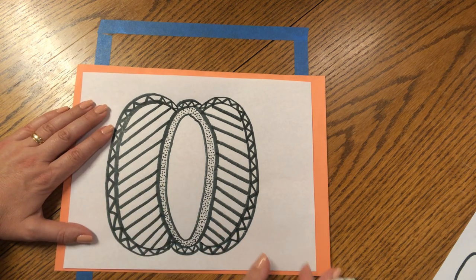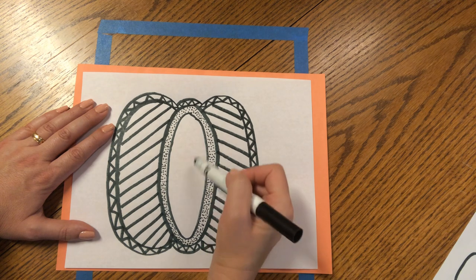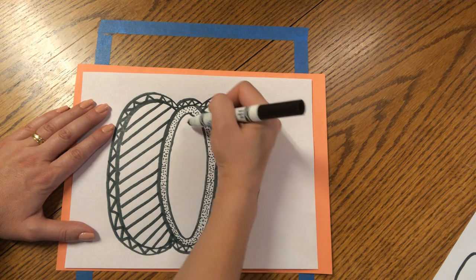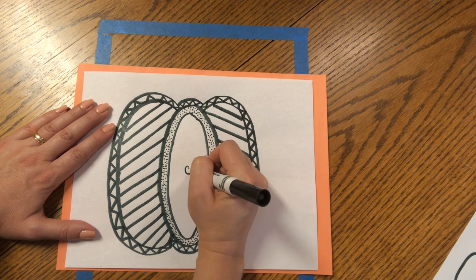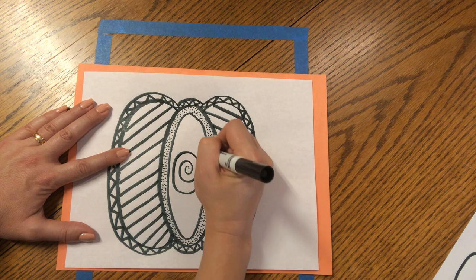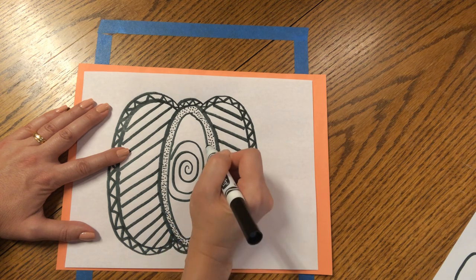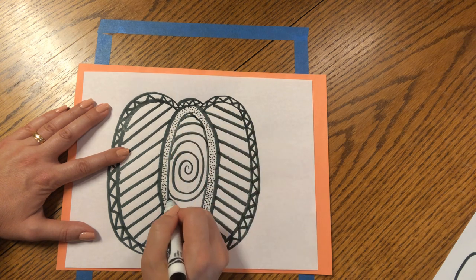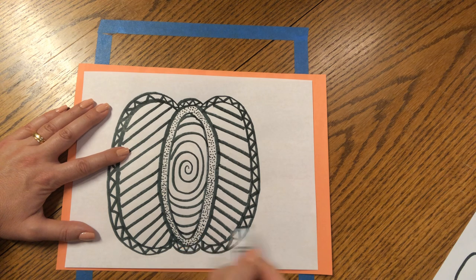All we need to do now is complete the center. We are going to make a spiral in the center — start small and then let the spiral get bigger and bigger until it fills up the entire middle oval. Begin in the center, make a spiral starting small, going around and around, up and around. If you reach an edge, skip your pen down and come back up. Now look — it looks like a spinning illusion!